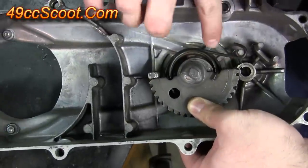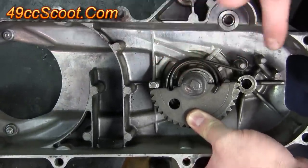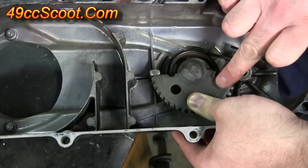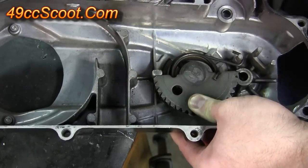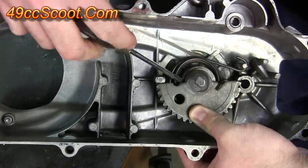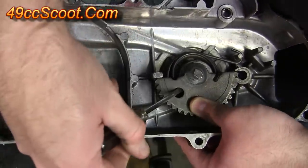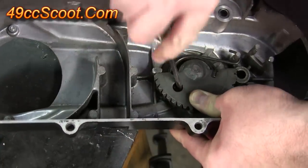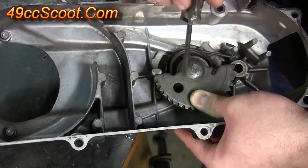Now you've got one end of the spring hooked on your cover and the other end hooked onto the gear. Make sure you keep pressure down on this gear so it can't pop up and the spring doesn't come out of place. Sometimes the spring will get out of whack a little bit and ride up on the center of the case. There's a hole where you can use a screwdriver and pry the spring back down if needed, just make sure it's seated properly. Keep pressure down on this kickstart gear so nothing can come loose.